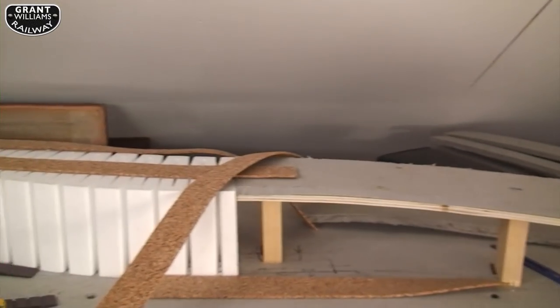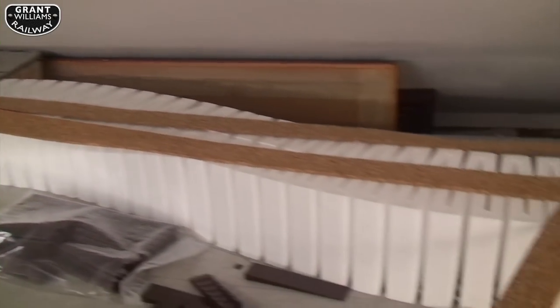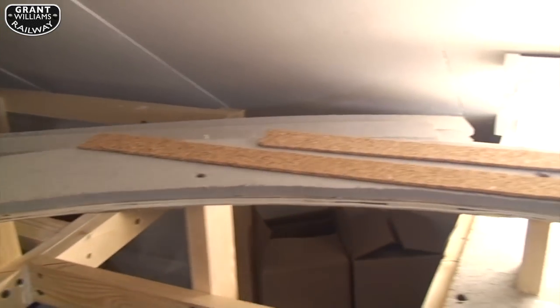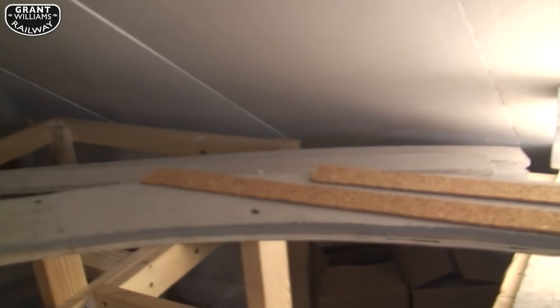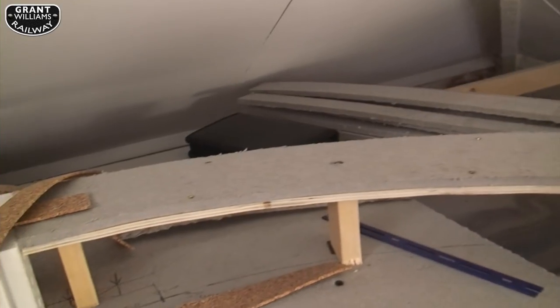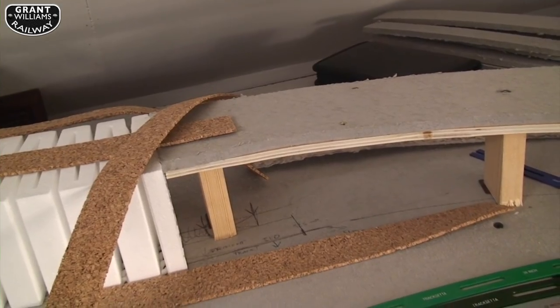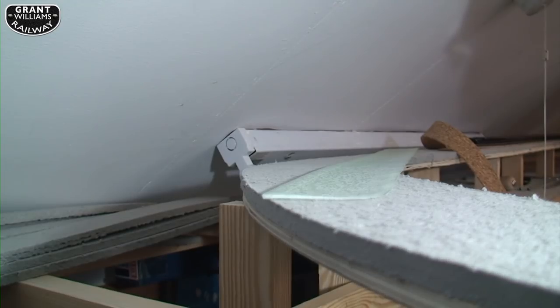Next I'm going into the Woodland Scenics elevated section on the polystyrene. This curve is 30 inches — a nice smooth large curve. I did want a larger radius but things didn't work out that way, but this corner is nice and big at 30 inches. So I'm going to put some super elevation strips — some cant strips — in, and I'll show you how I do it. Not necessarily the right way, but this is the way I do it.